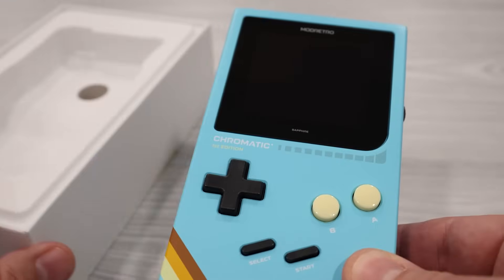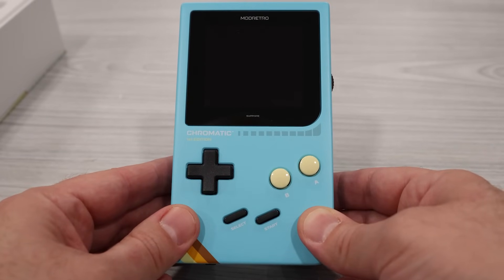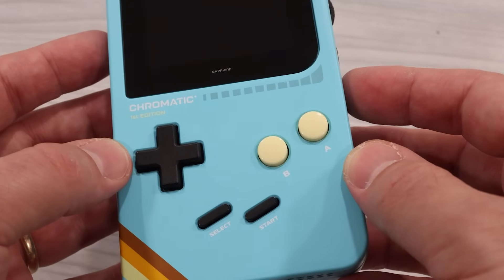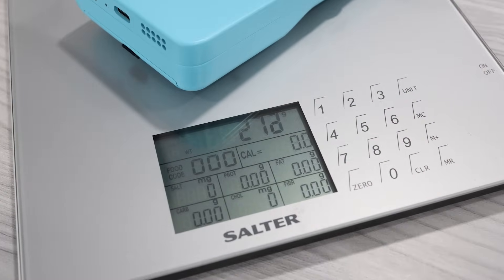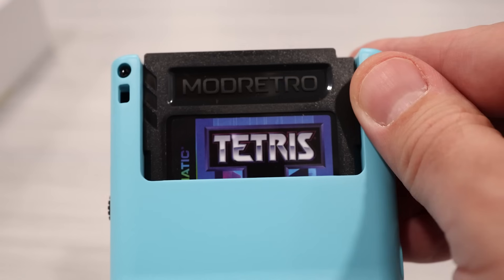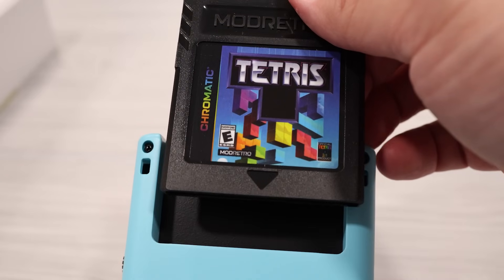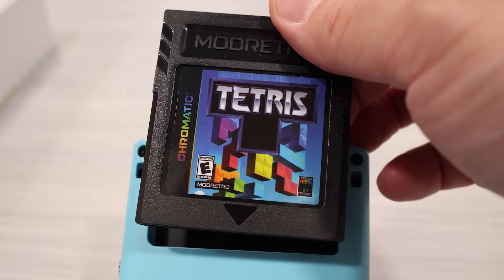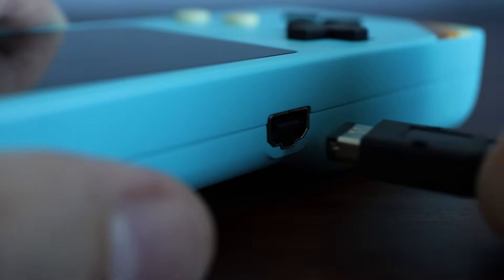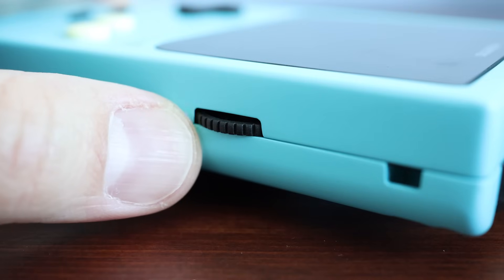I ordered the Wave version, which comes in this light blue color scheme. The device itself feels very premium and is quite heavy, weighing in at 271 grams. In addition to the pack-in Tetris game already in the cartridge slot, there's all the standard Game Boy Color features you'd expect: the clicky power switch, the link cable port, a headphone jack, and a volume wheel.